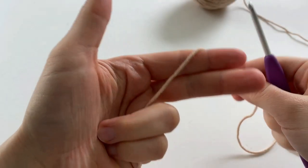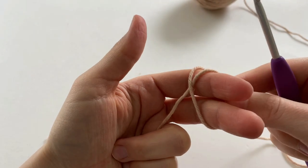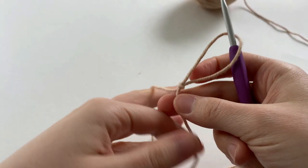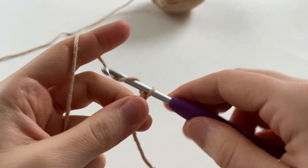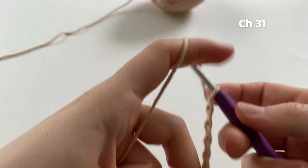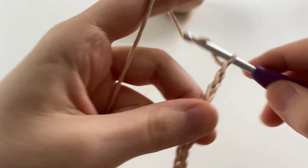The first thing that we're going to do is make a slipknot, place it on our hook, and tighten it up. Now chain 31. If you'd like to customize the size of your potholder, there are instructions linked in the description box below.